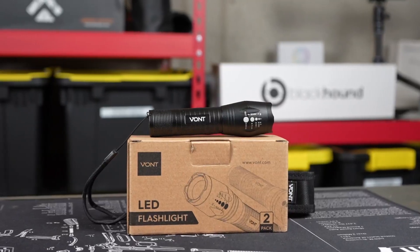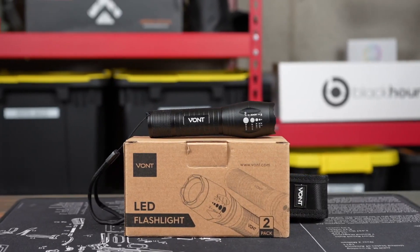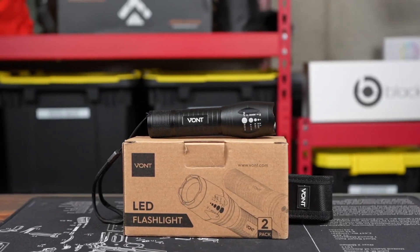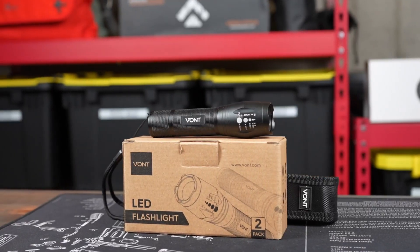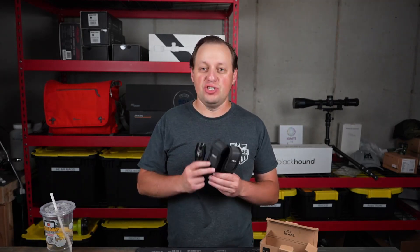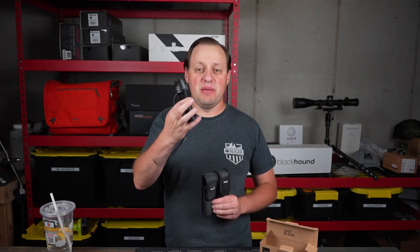You can never have too many flashlights — or so that is what I tell my wife, because we're drowning in flashlights. A couple of really good values come to us from Vont, a brand that's well known here on Amazon for their electronics, particularly when it comes to their lighting solutions. This is a two-pack of these tactical, multi-purpose type flashlights.